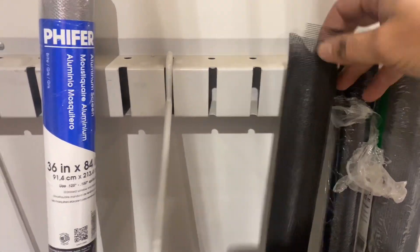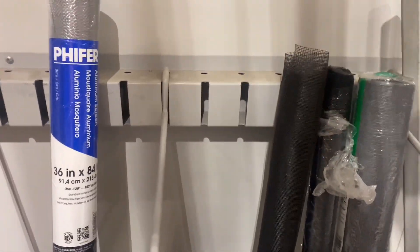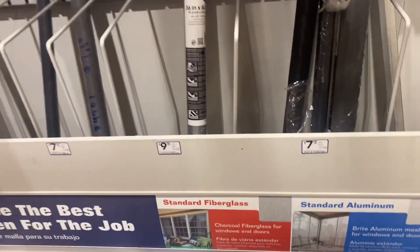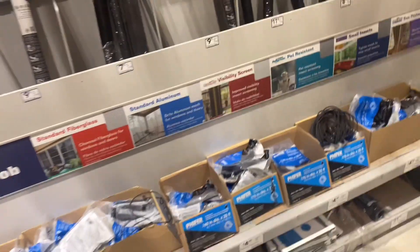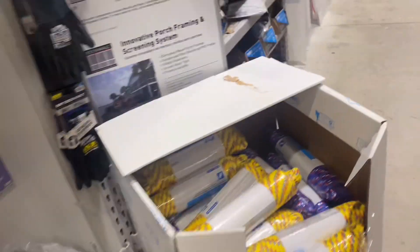Just getting some ideas — we could do something along the lines of making a wooden shell and then stapling the screen onto the wood. I got the idea now, and they have it in big rolls too. We might be onto something here.